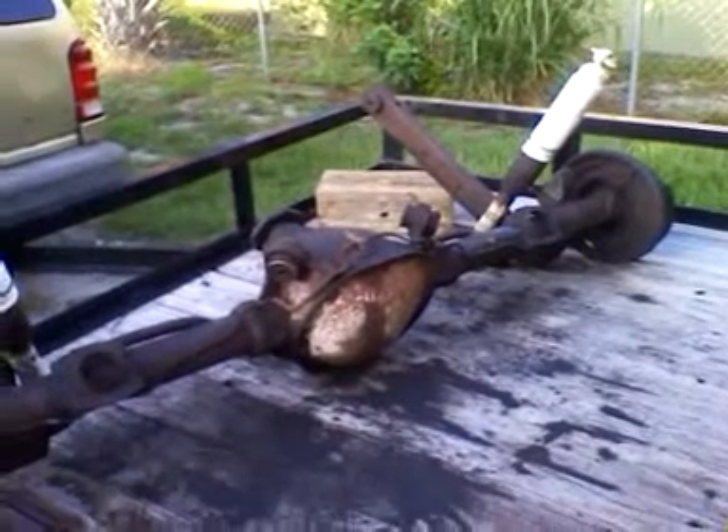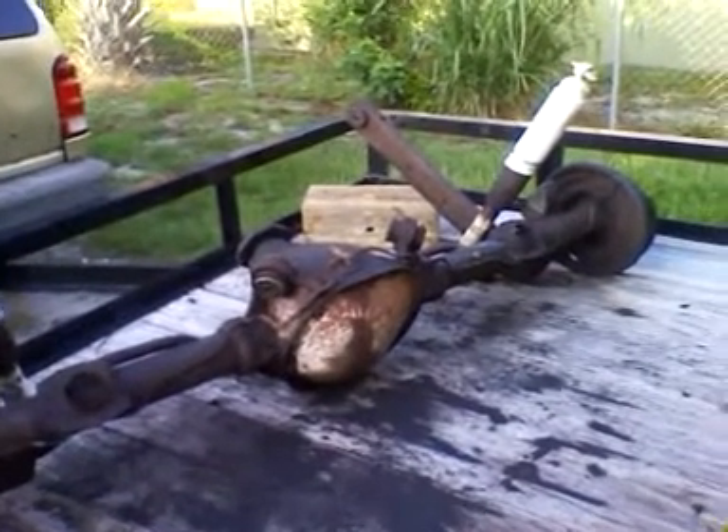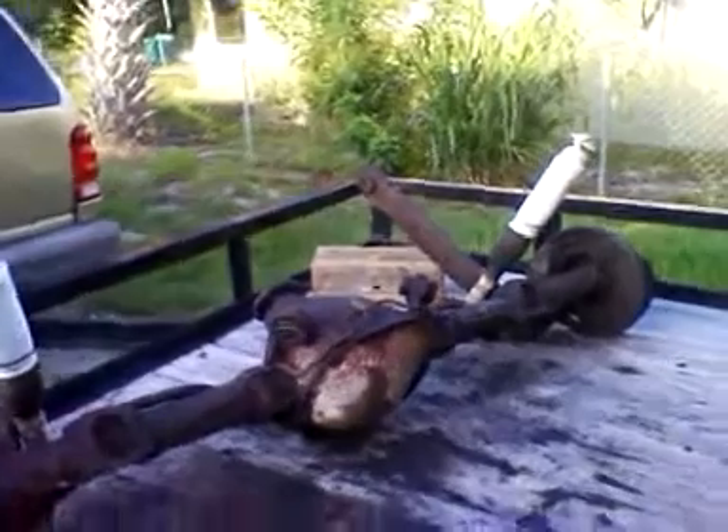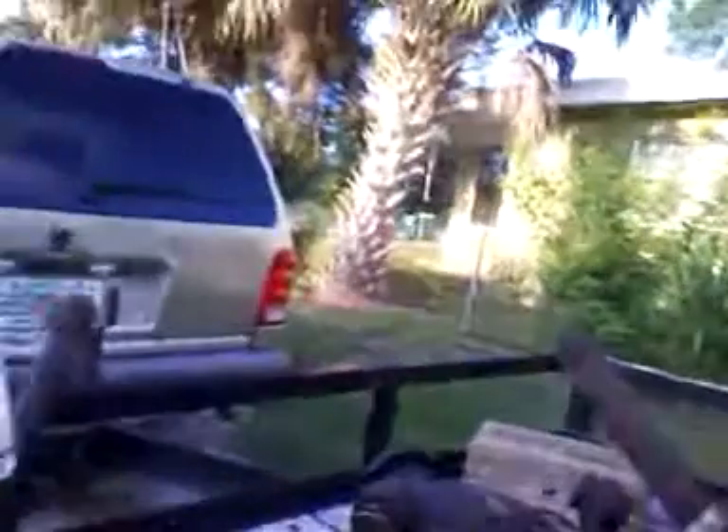That's my 12-bolt rear end — cleaning it up to put in my 1970 Chevelle project. Cape Cacuda signing out, thanks for watching. That's what she looks like cleaned up.